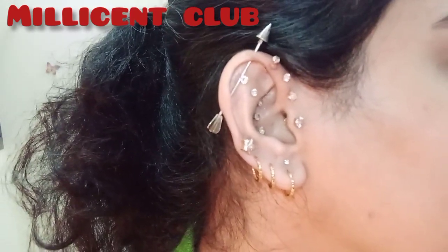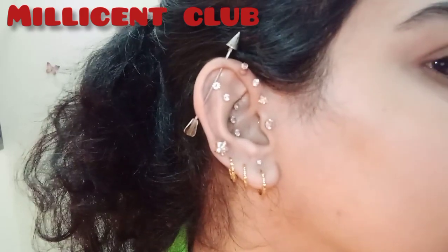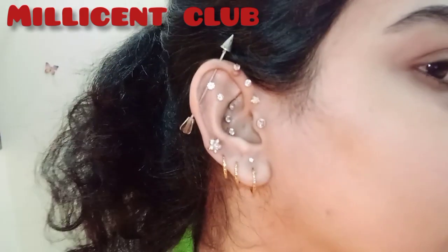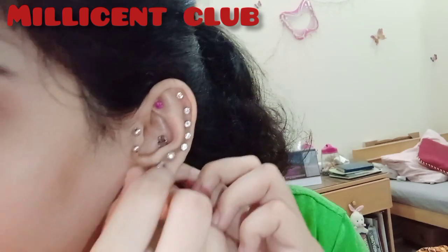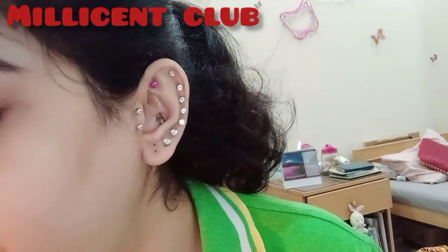And here is the result! I think it's looking cute and my double lobe piercing is looking nice. That was my right ear and this is my left ear.